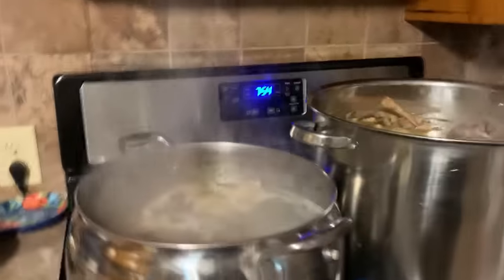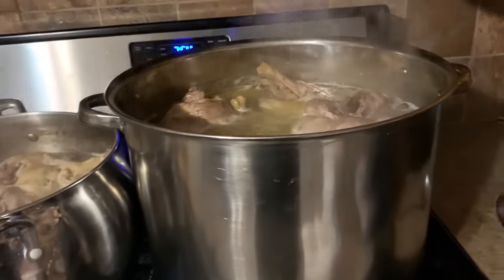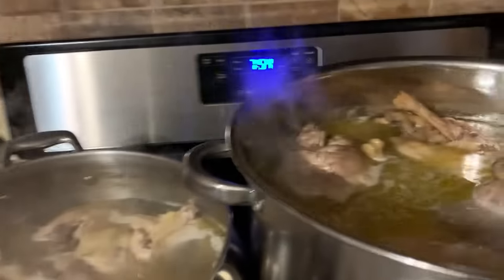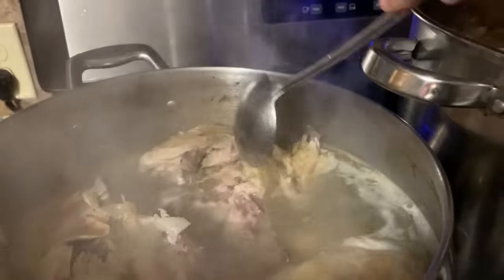This chicken here has been boiling three or four hours, and I want to boil it until it is absolutely just falling apart — which you can see here, they are. Some people can raw chicken, and that is totally fine, but I like to do it this way. I like to boil the chicken first because then I also get the chicken broth. So I'll be canning the chicken and the chicken broth.